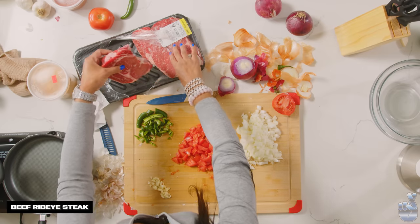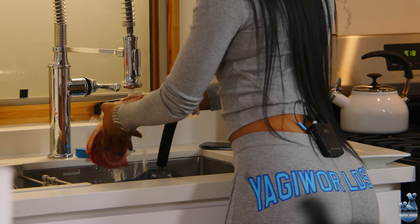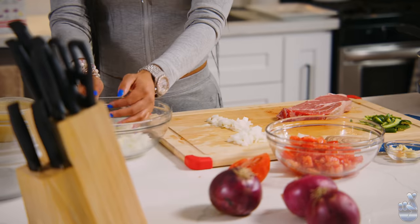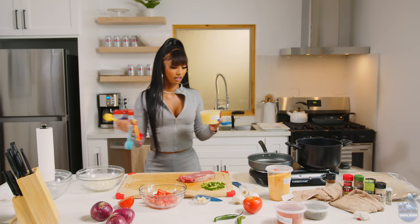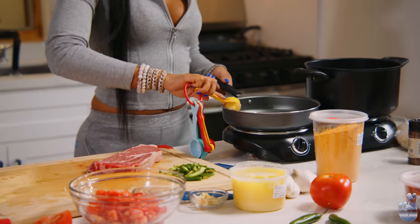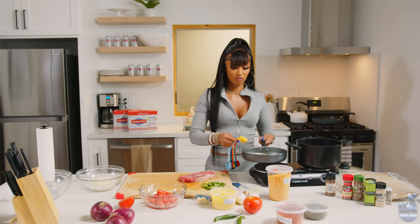And now we have beef ribeye steak. I'm going to give it a little rinse. Clearing the board. So this is called test meat — it's like a butter ghee. They infuse spices in it, so you just put a good amount. Get the pan lubricated and wet. Oh my God, it already smells good.